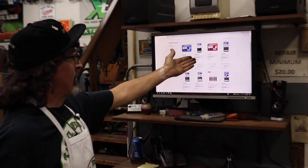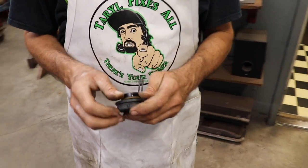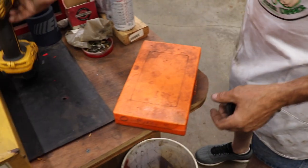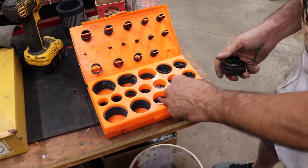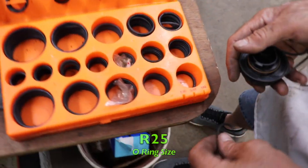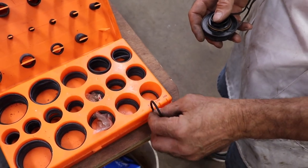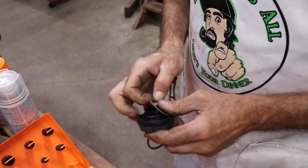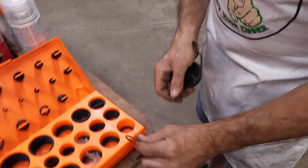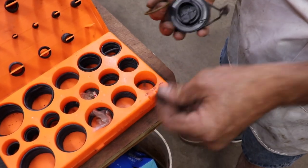These are even better — a 205-piece kit. I've got an old Harbor Freight kit here, and this gas cap takes what's called an R25, the same size as the original. The kit has little slots in there so you can measure them. This one's a little thicker and heavier than the original one.